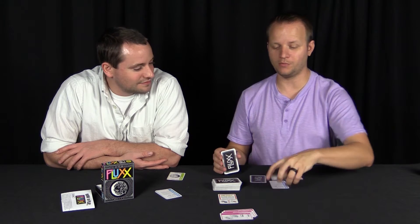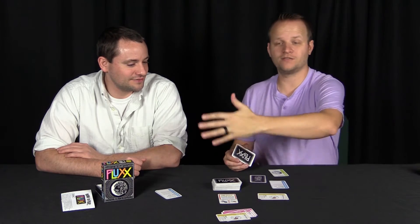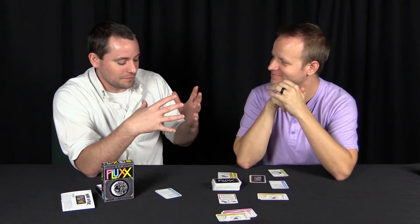There are cards that let you remove rules or wipe them all out, taking you right back to draw one, play one. It's a luck-based game where you're hoping to get what the goal requires. You might have keepers or goals in your hand and plan to get a card from someone, but your strategy could be totally ruined by the other players. Your strategy is really only viable on your own turn — the next person could change all the rules.